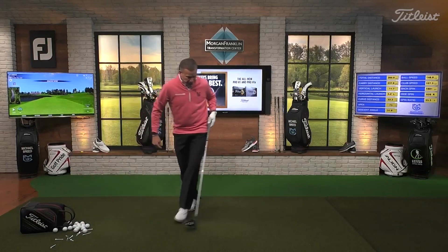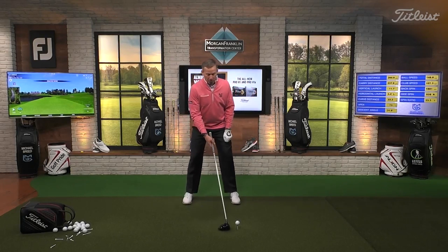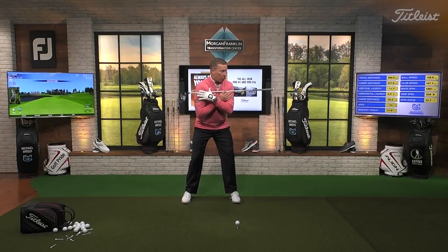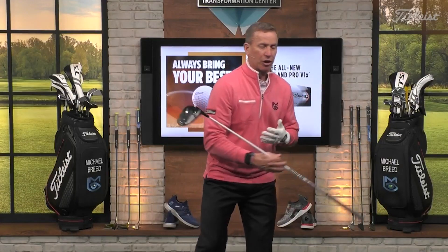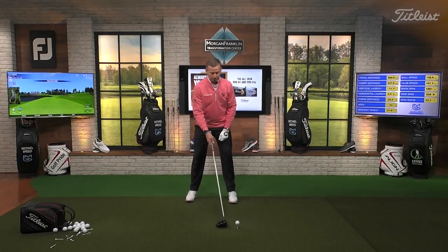So a couple of things we're going to do. First, when you want to cut this ball, we're going to move that ball position forward — just about outside of my lead foot. What that makes me do is set up with my shoulders open. And when my shoulders get open, my hand path is going to start to move towards the trouble. The key to this whole thing: if you want to move a ball away from the trouble on the cut side, you have to swing your hands towards the trouble. That's the hardest part. You swing your hands towards the trouble in order to get the ball to move away from it, because we want to create a tilted spin axis so the ball curves away.